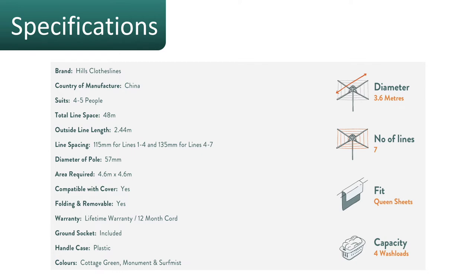The main pole of this clothesline is 57 millimeters, which is the same as many older style Hills rotary clotheslines. So if you have an existing rotary clothesline and you're just replacing it, this new model will fit into any old Hills ground socket — something to keep in mind. You can also use a cover with this product and it's fully removable from the ground.